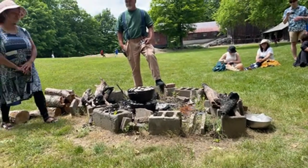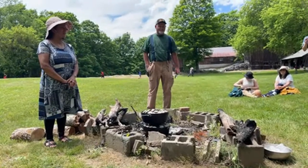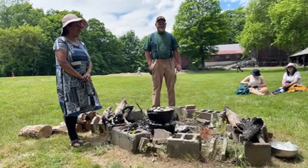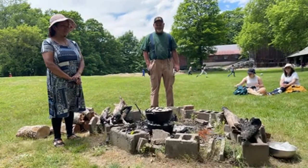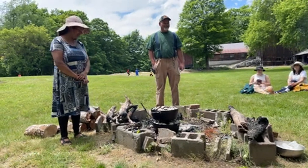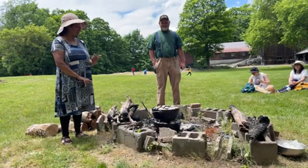What happens if you open it right now and take a peek? You're going to lose some heat, so it's going to take longer to cook. So I might as well just wait — I can already smell it.